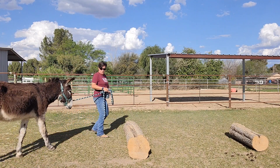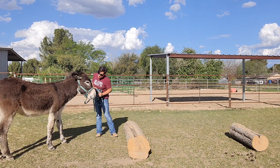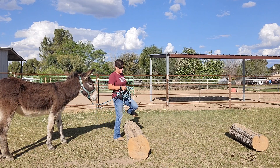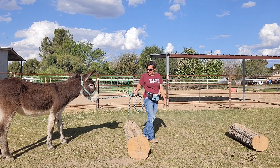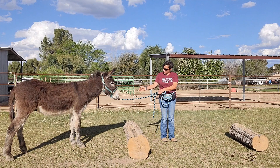With these guys, when they're learning to lead, I'll reward them every few steps. I go over the log first to show them that I can step over it. And then I'll hold a hand touch, or hand target.